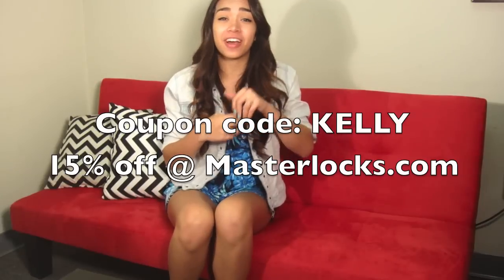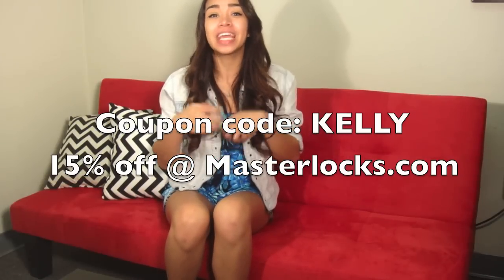Thank you for watching, and if you like this video, give it a thumbs up. And if you like this lock, get it 15% off at masterlocks.com with the promo code Kelly. All right, thank you, bye.